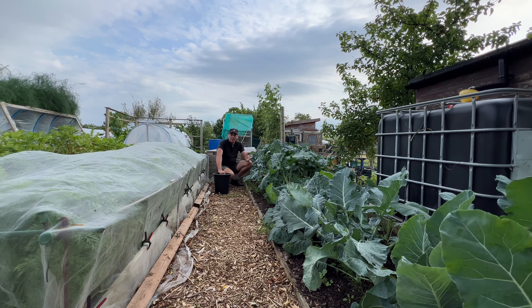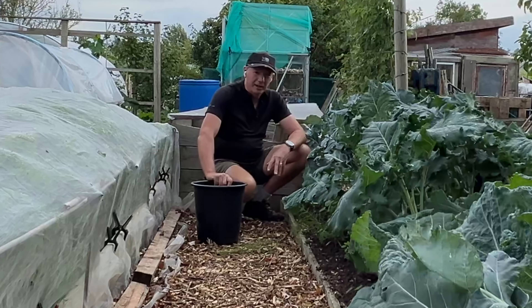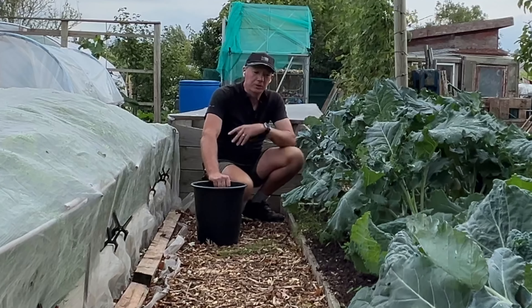I'm back making gardening week videos again now that I've got a little bit more time. It's a really nice time on the allotment as we're sort of winding down on summer and starting to transition to all the sort of autumn, winter and spring veg.